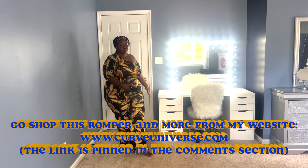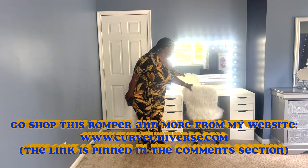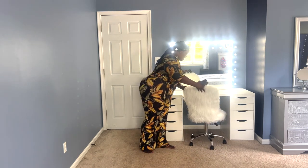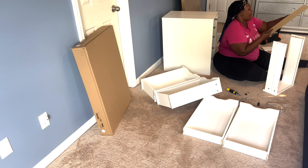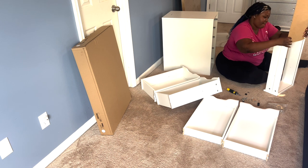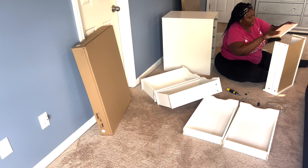That's it for today's video — I hope you guys enjoyed it. Definitely check out my website, www.curveuniverse.com — shameless plug! The romper I have on is from my website and I think it's still in stock. I also have weight loss products and skincare products there. I also have a DIY video of me recreating this whole vanity setup — step by step with every single item I used. I'll link it down below and it'll be pinned in the comment section.